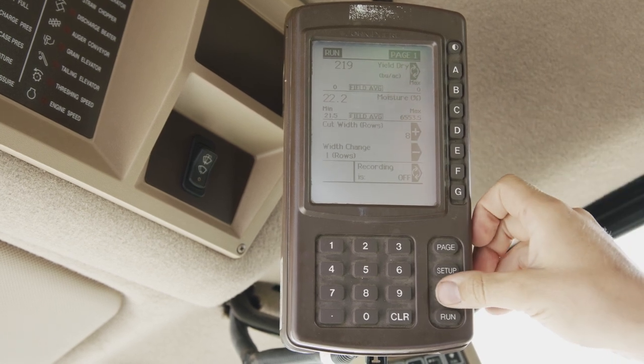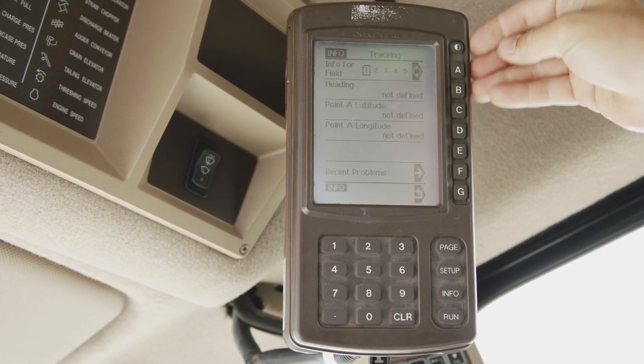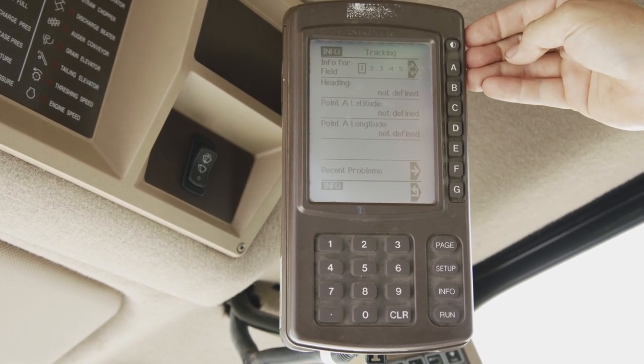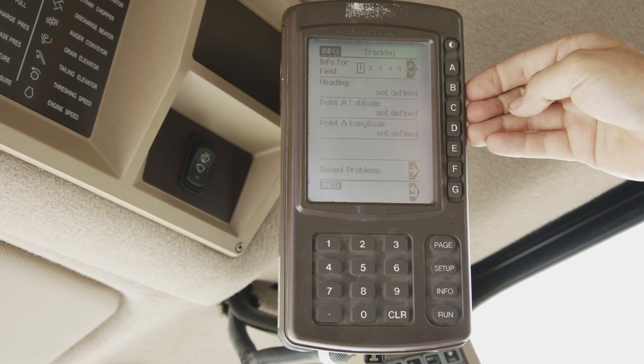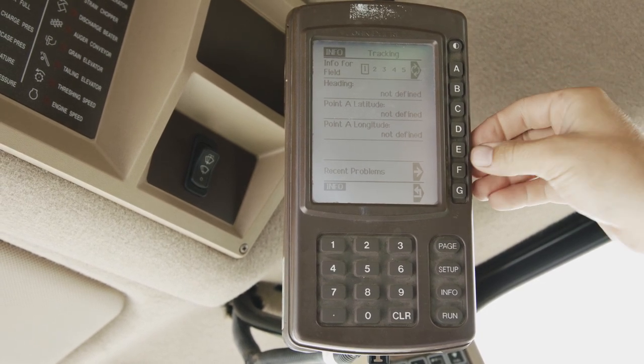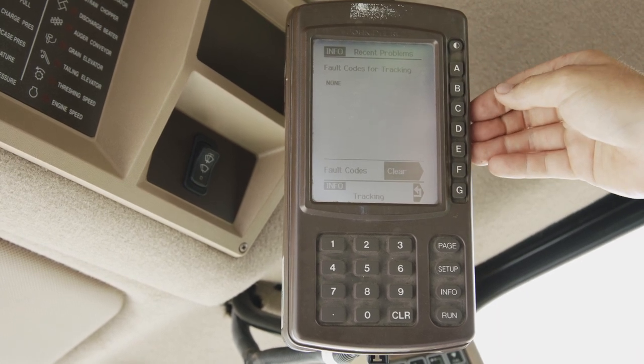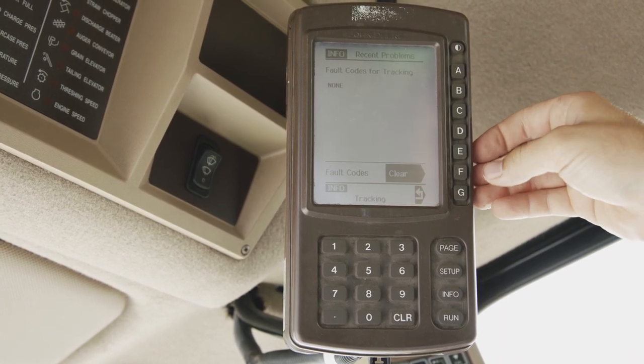We will start by going into our info and into tracking. Here we can select info for our field, our headings, our point A longitude or point B longitude. We can also see our recent problems for fault codes or any issues that have come about throughout the season.